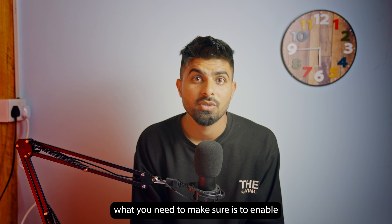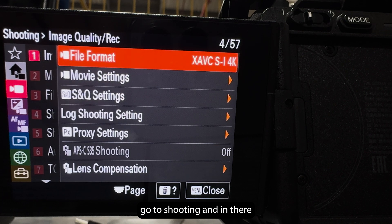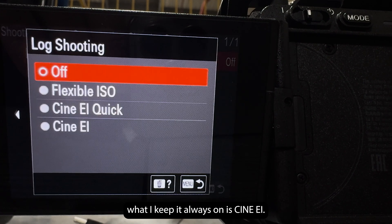To do the camera settings, you need to enable log shooting in your camera. To do that, go to Settings, then Shooting, and in there under Image Quality and Recording, scroll down and you should see Log Shooting.